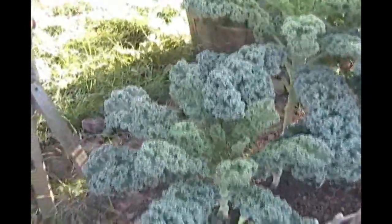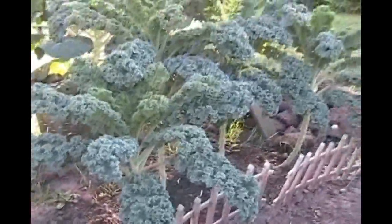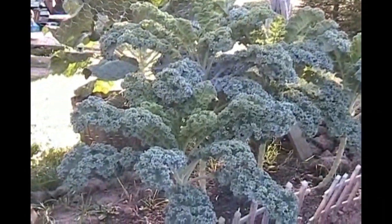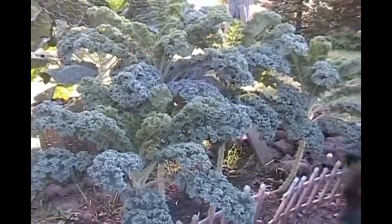September 9th — most people's gardens up here up north are really ending and ours are just flourishing. We've got the winter boar kale and as you can see it's just looking awesome.